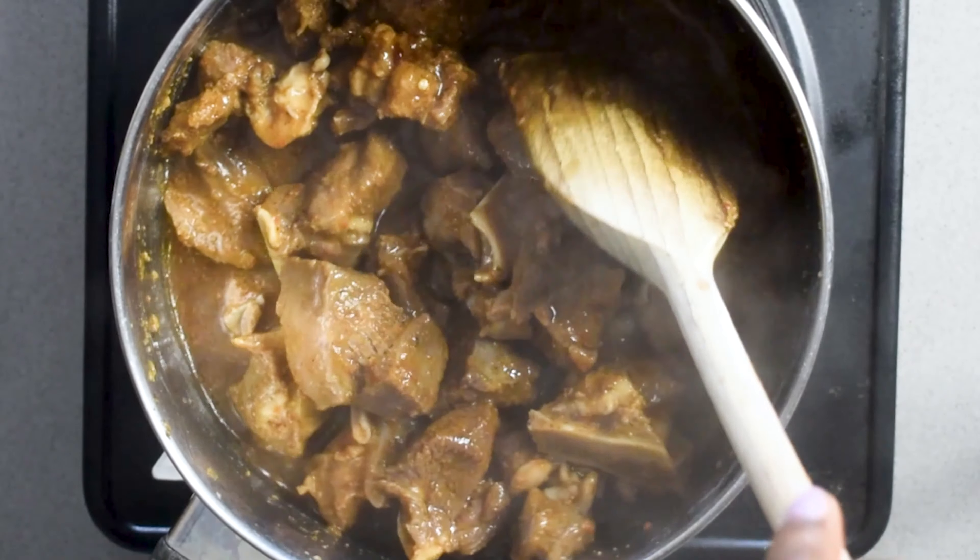Pepper soup is usually more of a side — you don't really eat pepper soup as your main meal. Typically, at a party there's a pot of pepper soup and you dip into it.